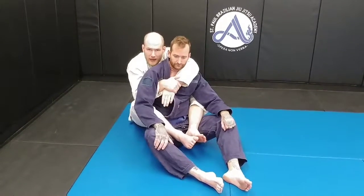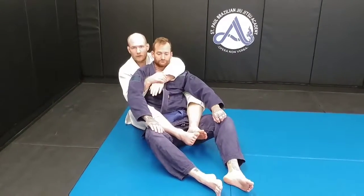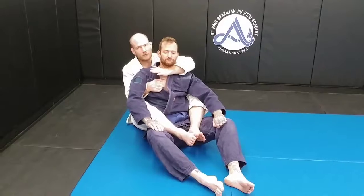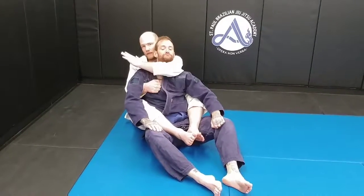Now when we're ready to put him asleep, I'm going to lean back so I increase the reach of my left arm. My left arm is going to wrap around the neck, making sure to get the crook of my elbow straight against the trachea. We don't want to be too much with the forearm on this one — get to the V of the elbow.